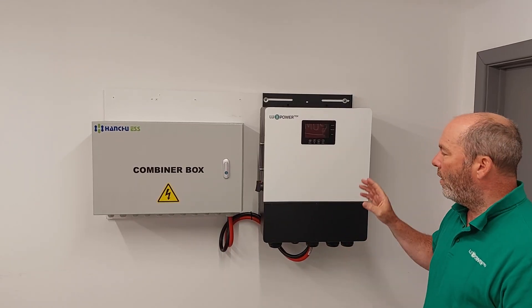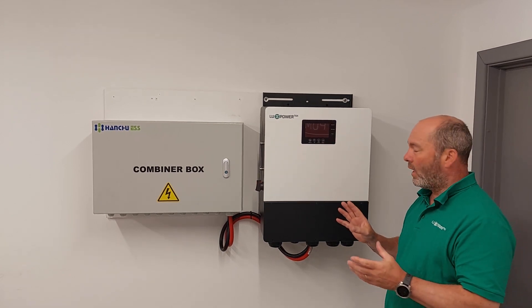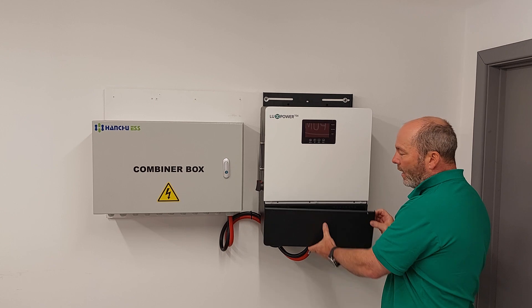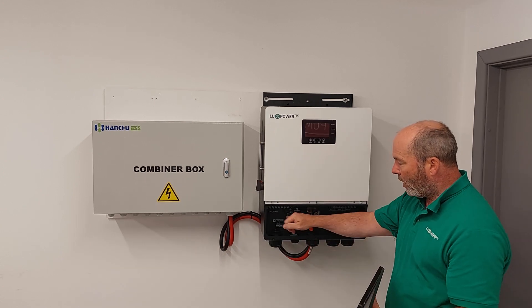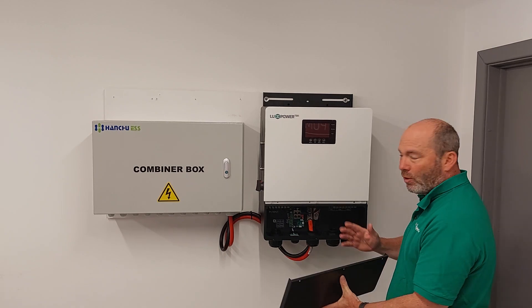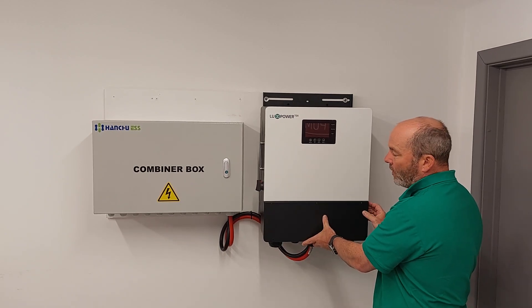Hi there, just want to talk to you about installing the 7kW units, some things we'd like you to do. Obviously have a look at it before it leaves the office if it's the first time you've done it. Take the lid off, have a look at where the inputs are — there's a little diagram on the side that will show you all that kind of stuff. Just make sure you're comfortable with it; don't wait until you're on site to look at it for the first time.